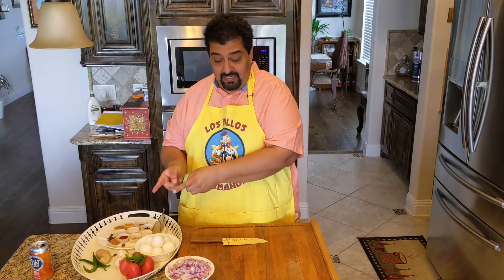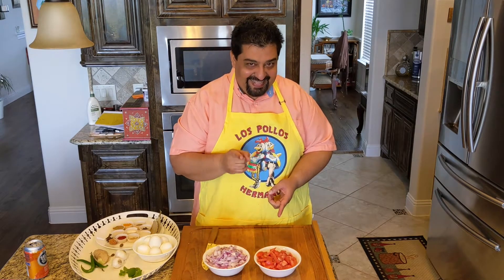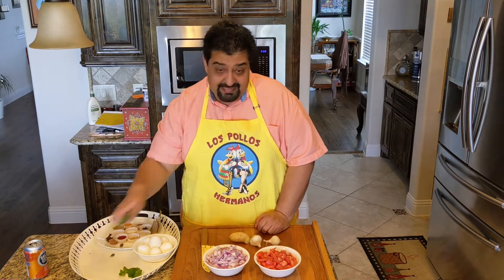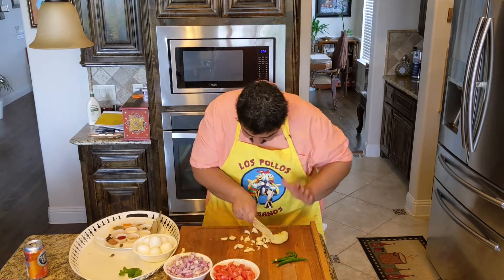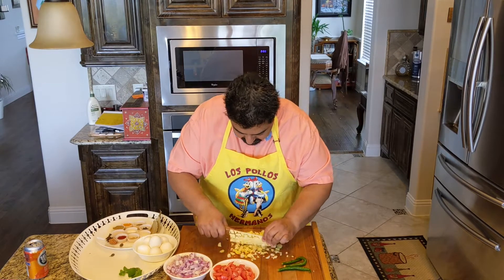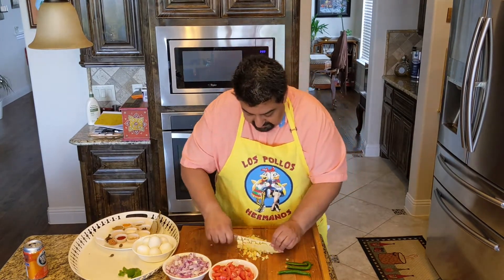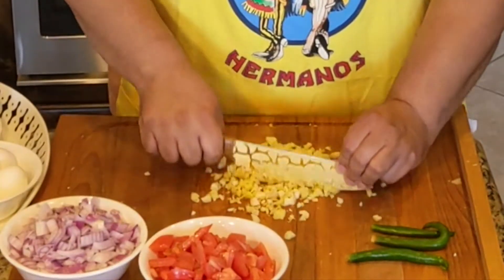Onions are done. Now it's going to be tomato. Let's start with the ginger, the garlic, and the chilis. Let's go Samurai on it. We'll give it a little more chopping. Ginger garlic done.